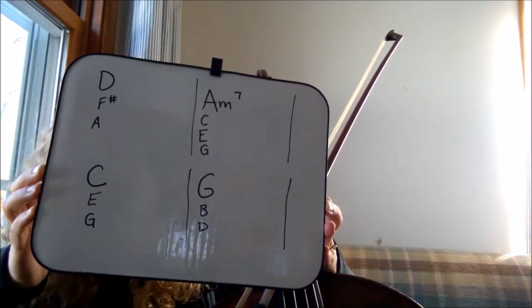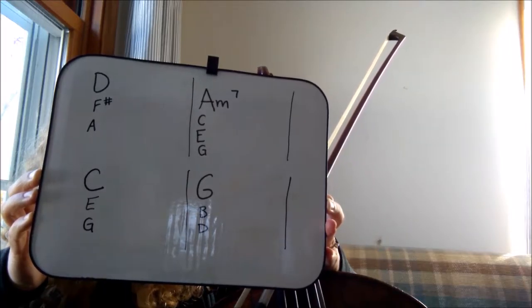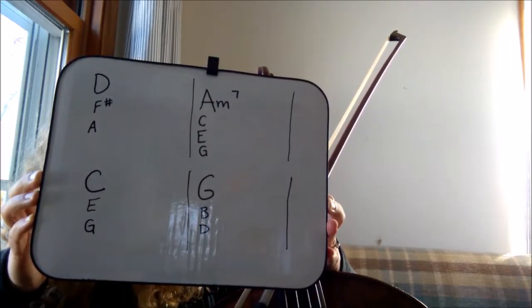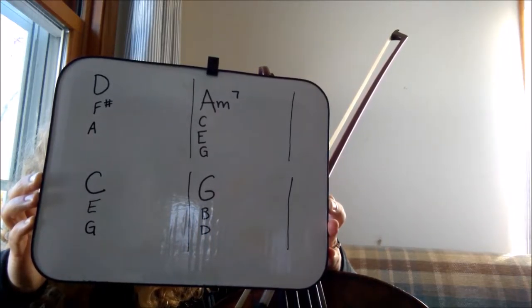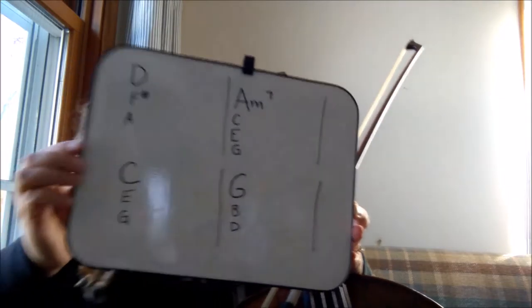Your job is to pick two of those notes and play them simultaneously as a double stop. The trick is to make it smooth sounding — you don't want to jump around. So hopefully you'll be able to just change one finger between each chord.